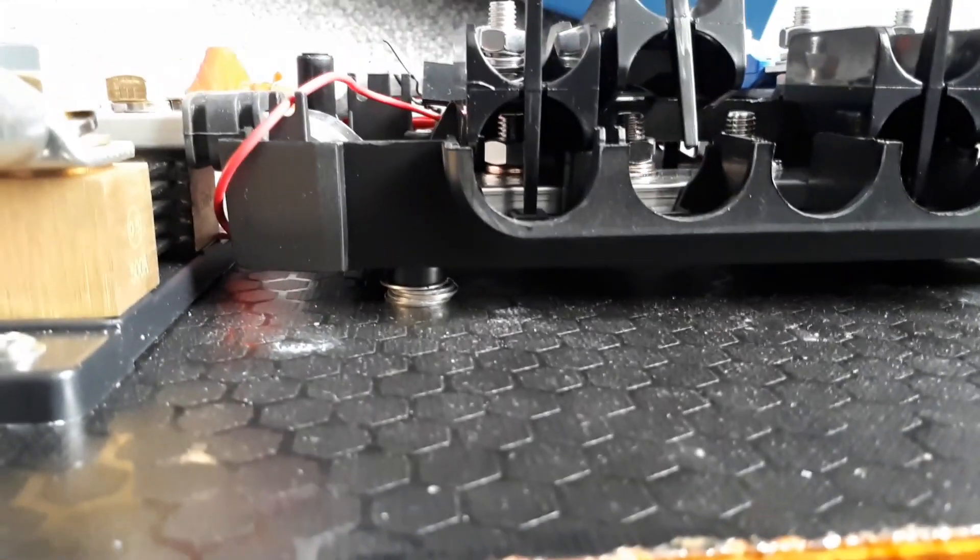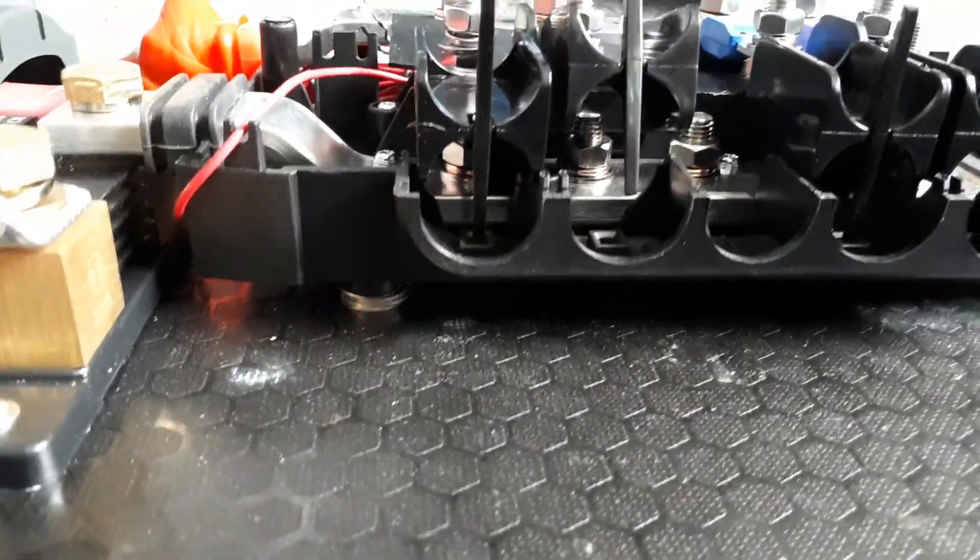You can see those washers underneath there — that just lifts it up so it connects properly.